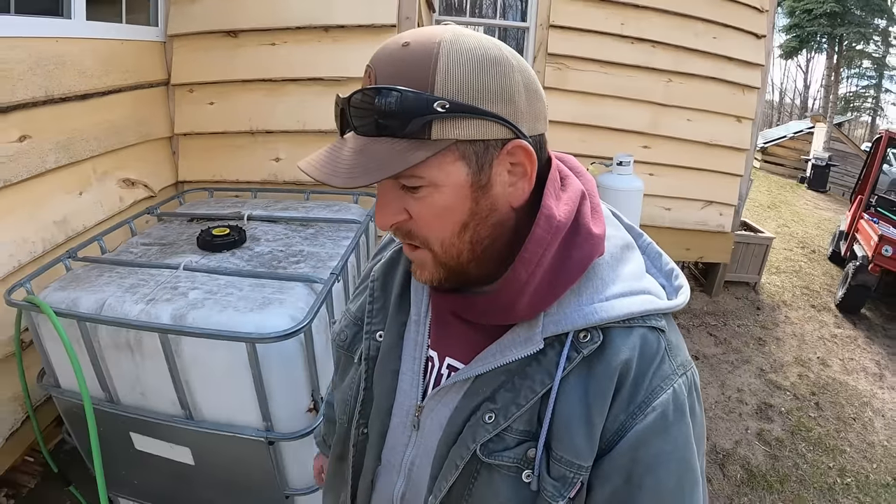Now I'm gonna work on the PEX. I'm gonna run PEX from the bathroom area over to the kitchen — get some water lines in the kitchen faucet area. Pretty exciting. The water tank is all set and I had the gutter siliconed up.